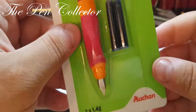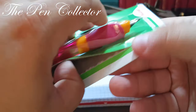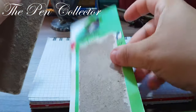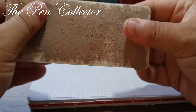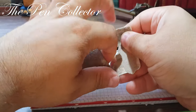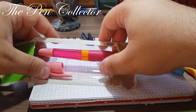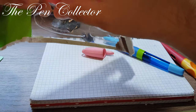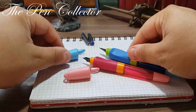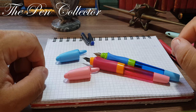The packaging also shows the address of the French retailer and a phone number in France, and it states that this fountain pen was made in China. Let's open the package. I will compare this fountain pen to the other model. The ink cartridges have run away — let's put them here. I will start with the cap. As you can see, the girls version is more vividly colored than the boys version.